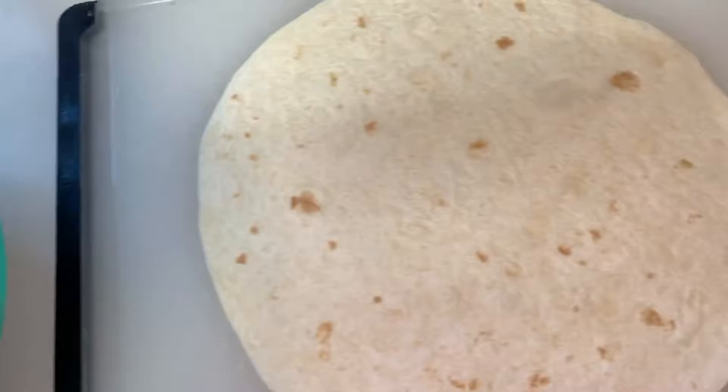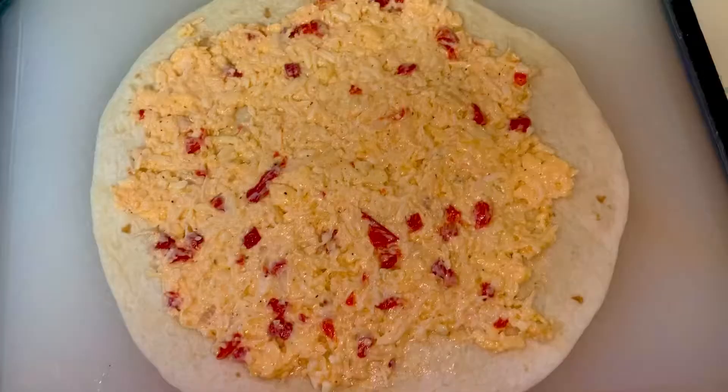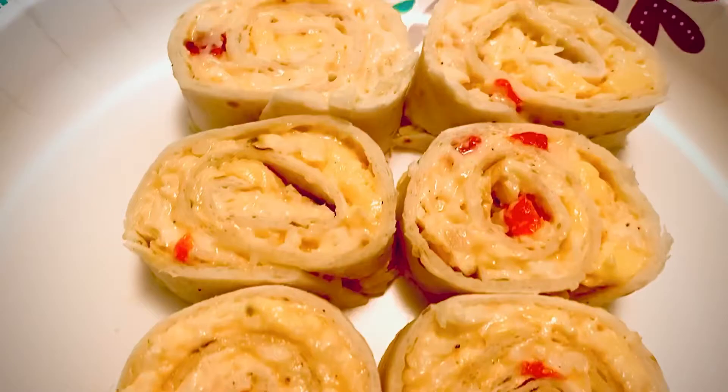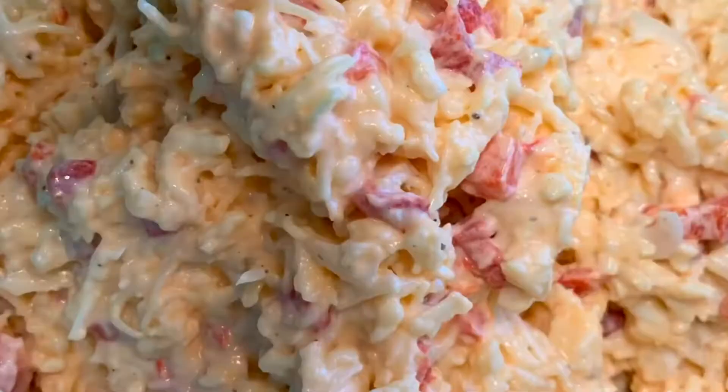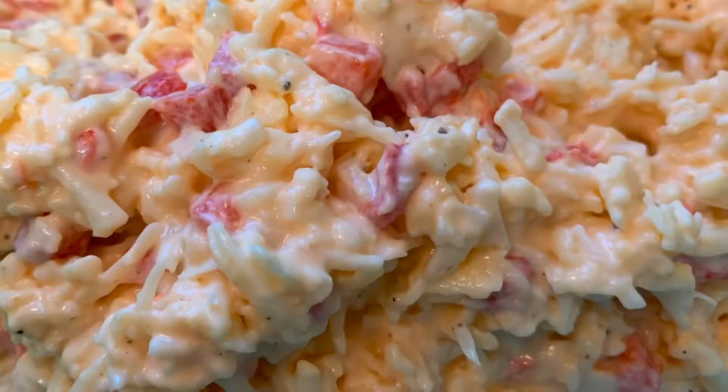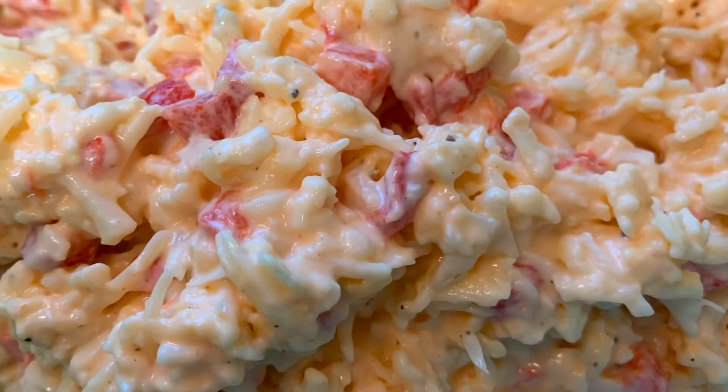For my pinwheels, you get a layer of cheese out and go with about a one inch border around the edge, then roll it up really good and tight. Put it in the fridge for about 15 minutes to get it good and cool, then slice into about one inch pieces and serve. Anyway, I love y'all — thank you so much for watching and I'll catch you on the next one.